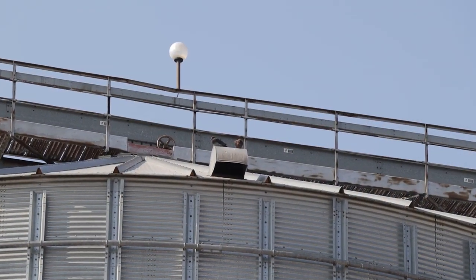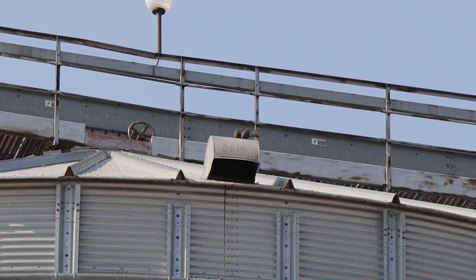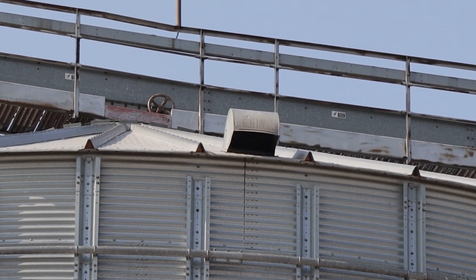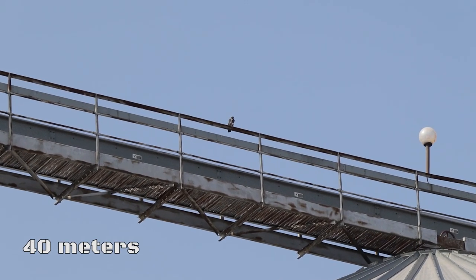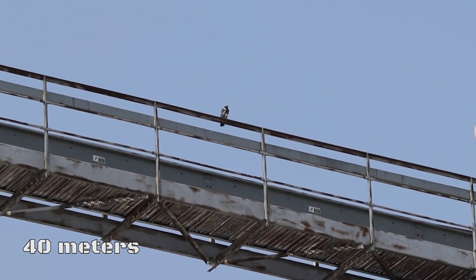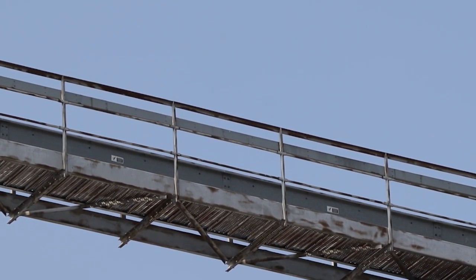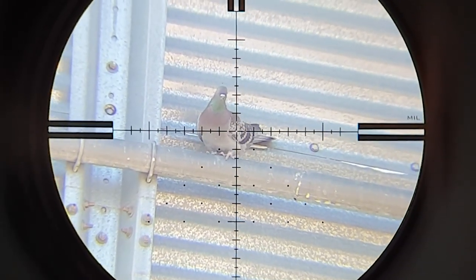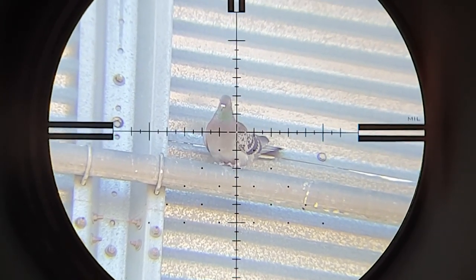That's Daniel shooting his Gamo 22 at 31 meters. Another shot with the Gamo Urban 22. The distance is 42 meters and there is an incline of about 25 degrees.